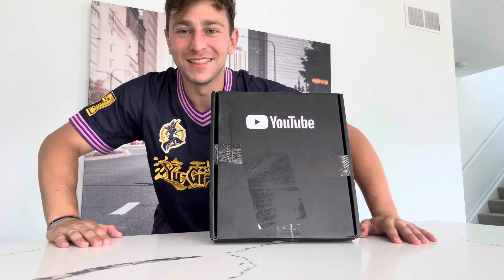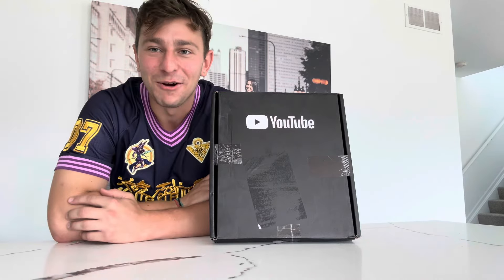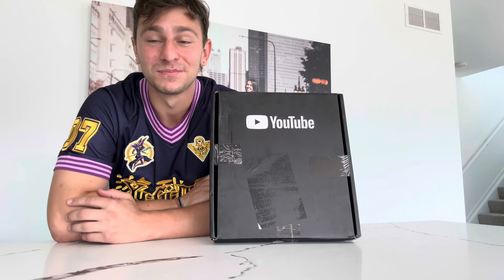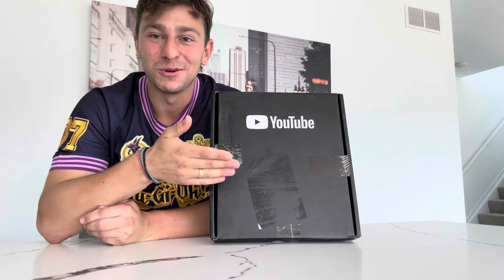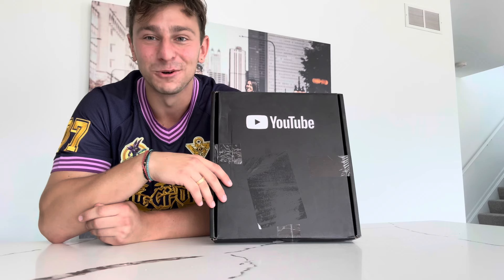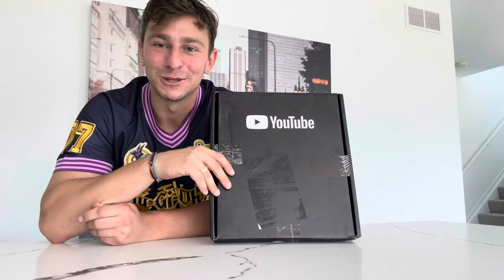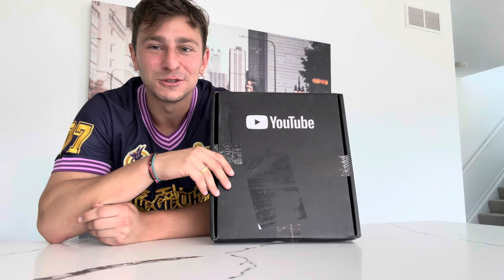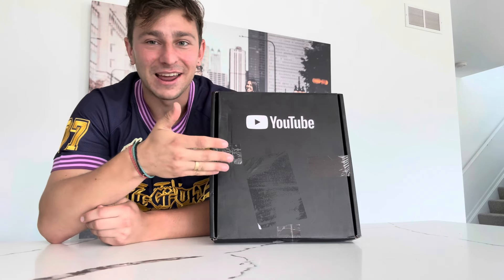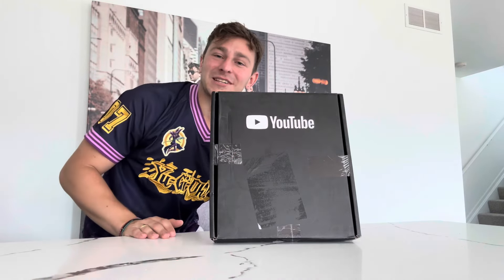I thought it'd be a pretty fun video to talk about and open it for the first time with you guys. I want to start off this video by saying thank you — this would not be possible without your help and it means the absolute world to me. We hit the hundred thousand subscriber mark, and I know that might just be a number to many, but for me it was a goal. Here we are, maybe three years after getting into YouTube, and our goal somewhat feels achieved.